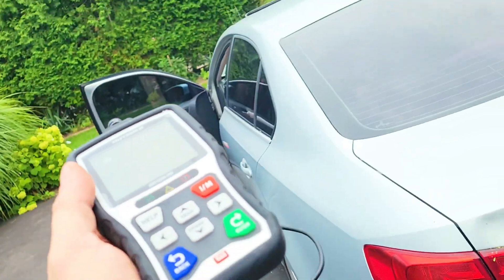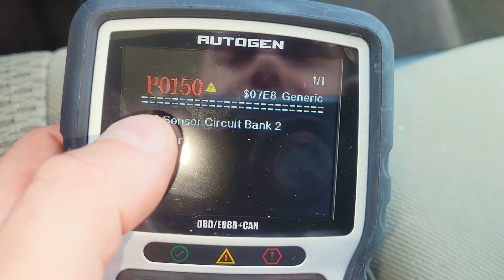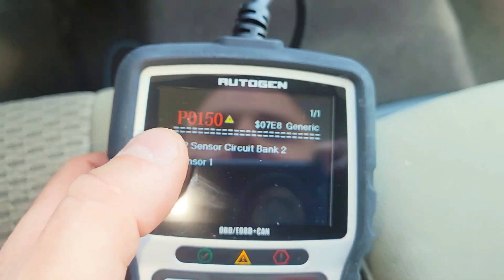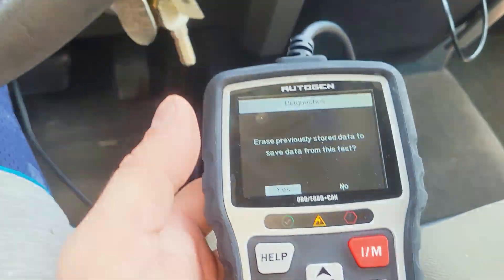Today we're going to look at this Autogen OBD2 scanner. This device is going to help you diagnose any issues with your car and erase any codes. If you have a broken blinker light, for example, you can reset an error code and it will work right away without going to a mechanic. I'm going to show you how useful this device is for trucks and cars.